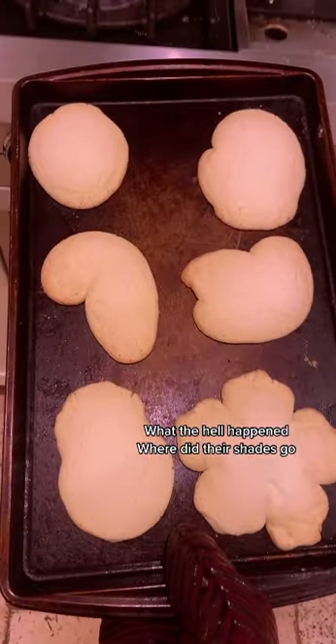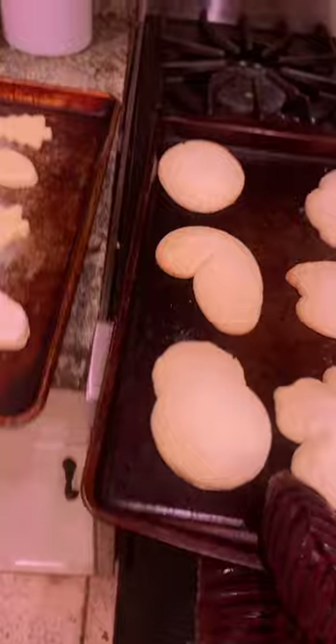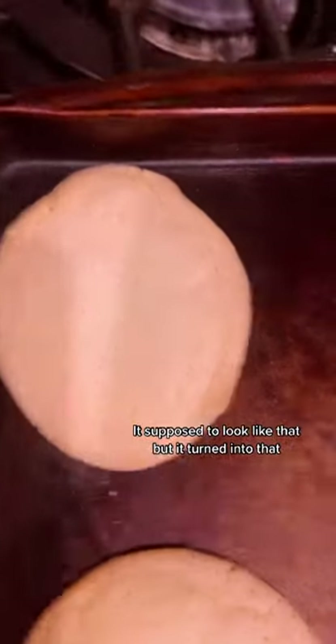What the hell happened? Where did their shades go? Like, that was supposed to be a cute ornament. It's supposed to look like that, but it turned into that.